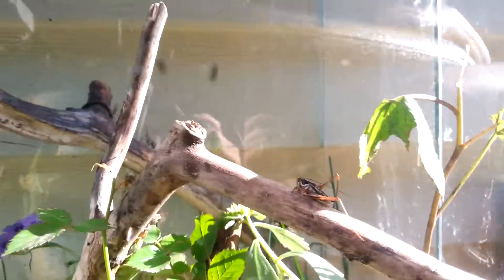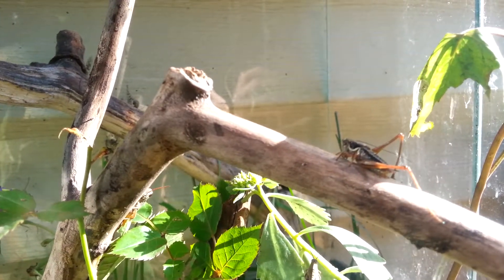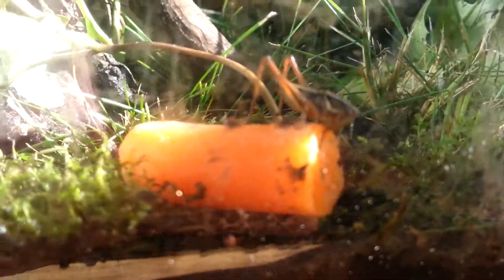That's sad. I thought we were going to witness molting from this grasshopper. So this is the carrot I gave in my last video — and boom, I knew it, already eating it.